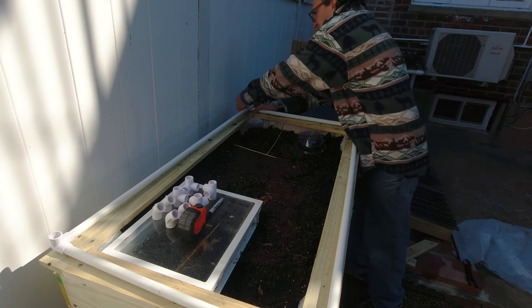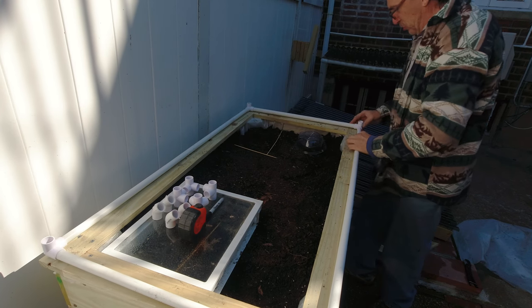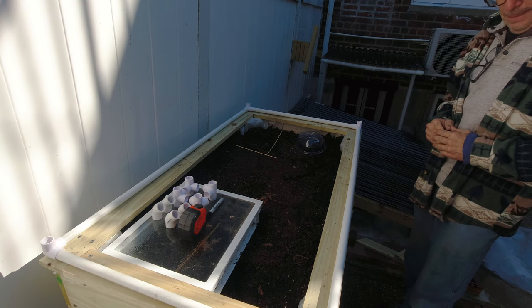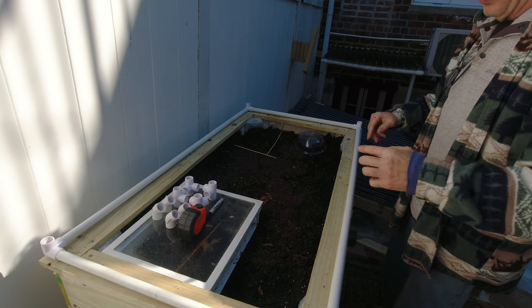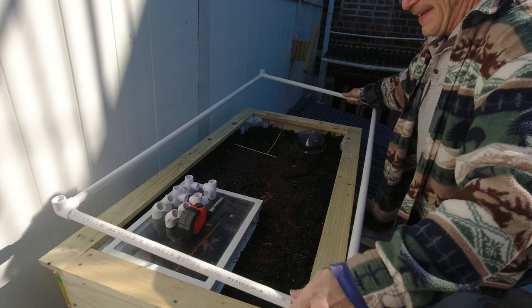As I do my best to line everything up, I am not going to glue this — it's just going to be pieced together. That is good. I did not take measurements for my second pipe for the height I want, so I'm going to take this and put it to the side.